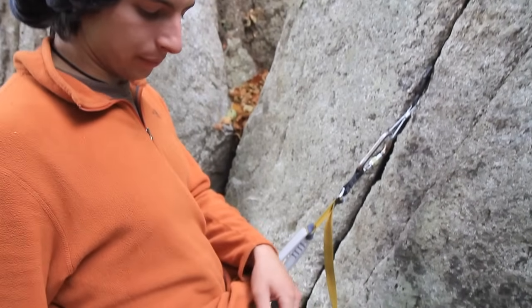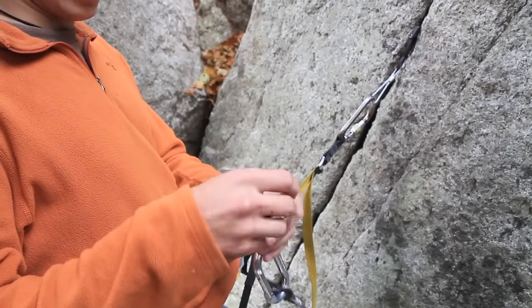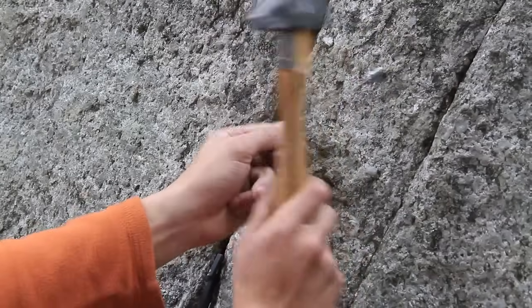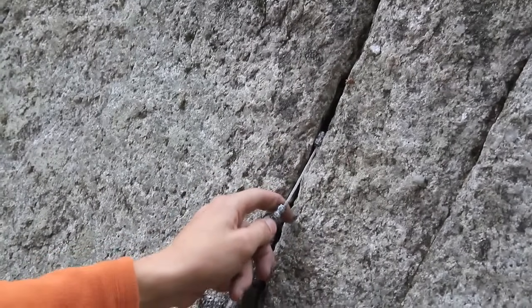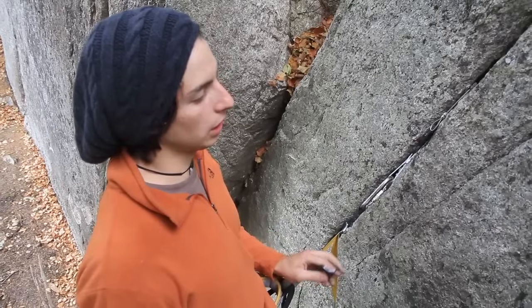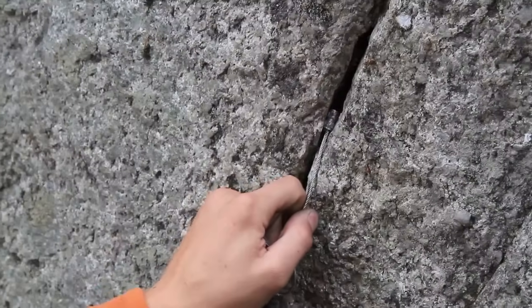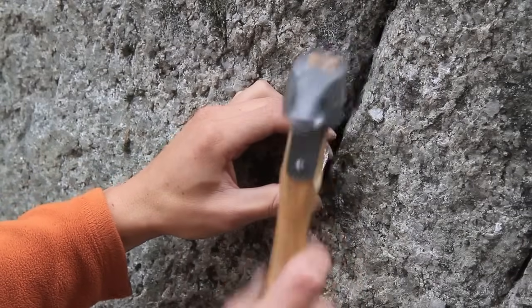We'll be using three pieces of protection: a number two copperhead, a number three boogaboo python, and a number one pecker. The first thing you need to do is to warm up the head by hitting it into the rock like this. Then you need to find a restriction in the rock where the copperhead is going to enter. This is a really good placement because it stays like a stopper already. We're going to be using the boogaboo python to get the copperhead in place — you can use any other metal material such as a nut tool. Once the copperhead is in place, just hit it a couple times to mold it into the rock. Try not to hit it too hard because you can damage the cable.